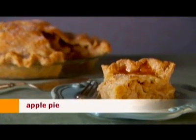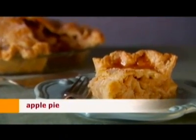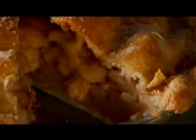The ingredients for our apple pie are very basic. We fill our flaky buttery crust with Granny Smith apples.